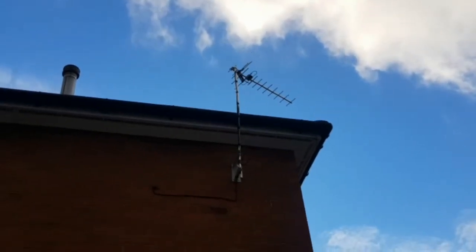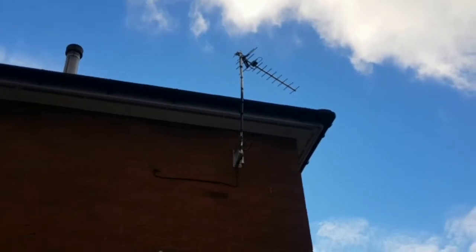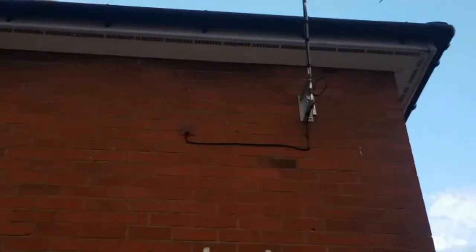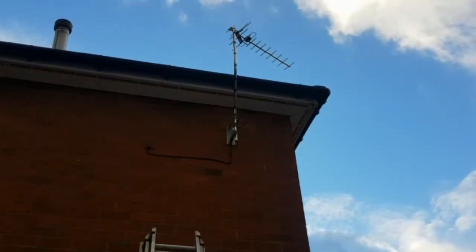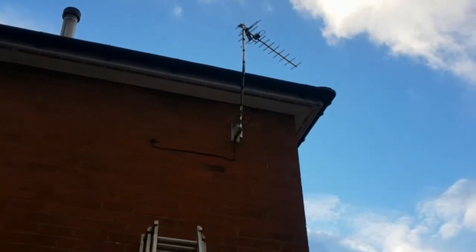Here we have an aerial installed for a bedroom on a crank mast, run the cable down and with a cover cap. Nice neat job there, no more pixelating for the customer on an indoor aerial.